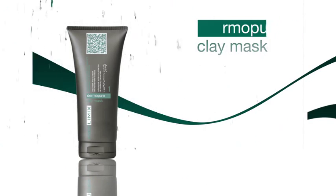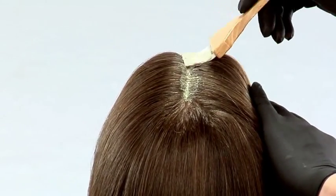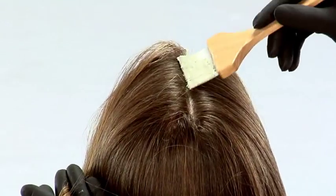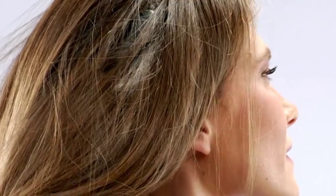We're going to apply the mask to the scalp without washing the hair, using Dermapure tools. The mask should be applied to the skin only, separating the hair out into thin sections. Massage lightly so the product is spread out evenly.